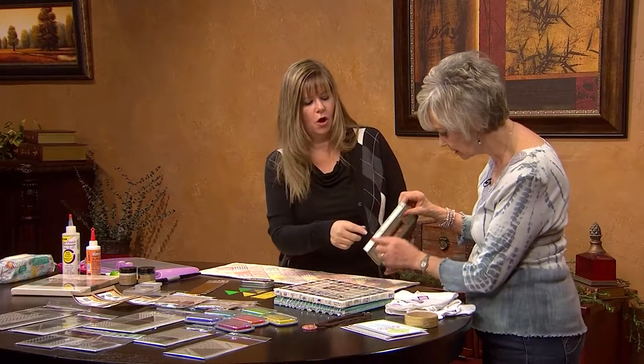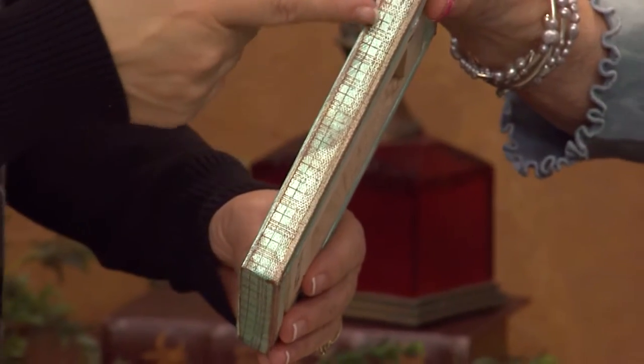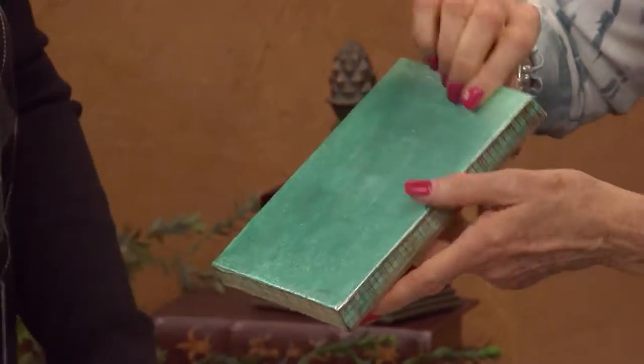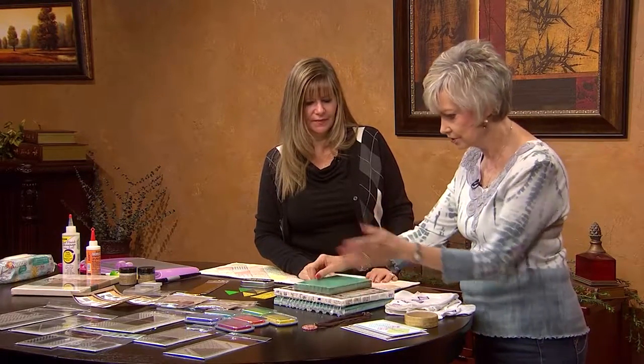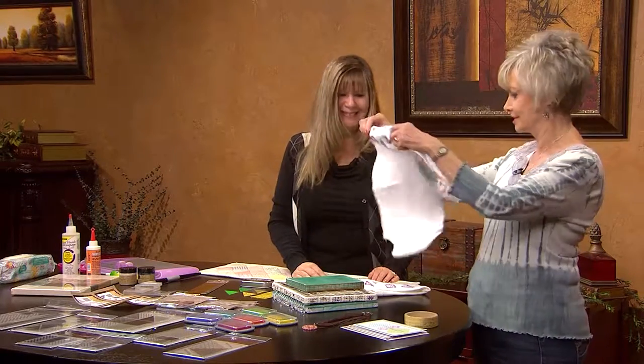How is this one different? I just took the square stamp and stamped continually around to give it another look. The color combinations are just never ending. This is my favorite right here — so cute.